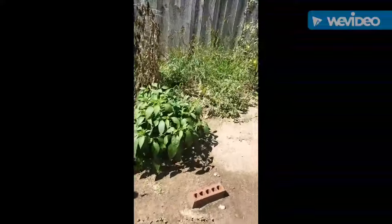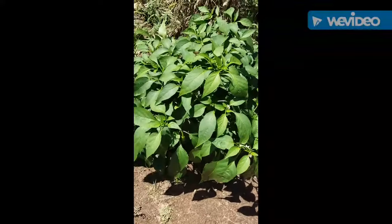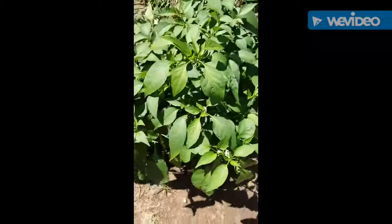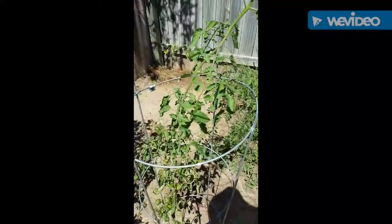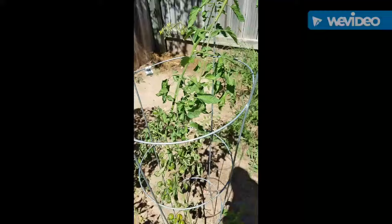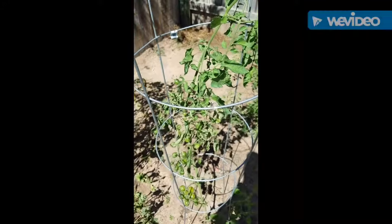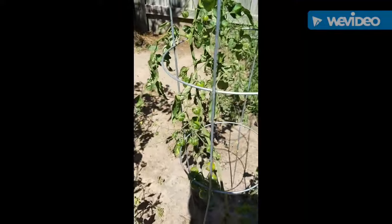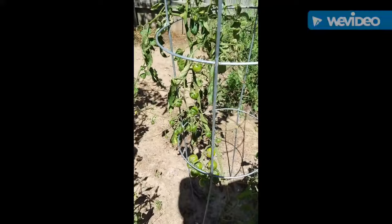And then I have jalapeños — I still have quite a big bush here. I need to go in and check if I need to harvest any of those. I took some advice from my uncle and I rooted some suckers from some tomato plants, and this is one of them — it's a cherry tomato, the Sweet 100s I think. And I'm excited because I still have tomatoes.